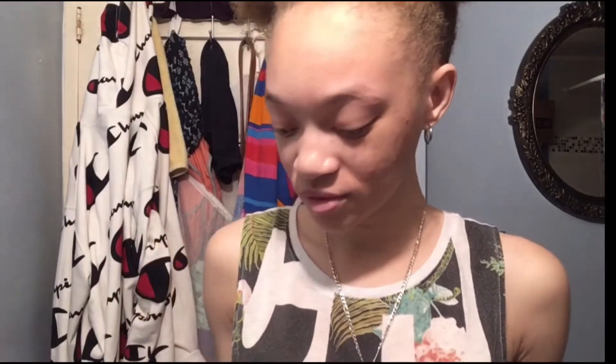I already brushed my teeth. I didn't eat — I basically just woke up this morning. So today, I'm going to be using my MONAT products that I got for Christmas. The last time you saw me, my face was not great, and I will show you some before and after pics. So I'm going to start with the Be Gentle Cream Cleanser. I'm going to start by wetting my face.